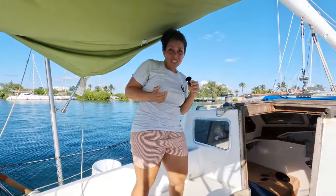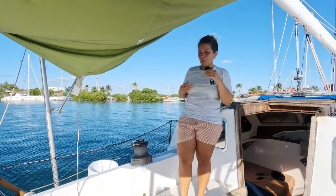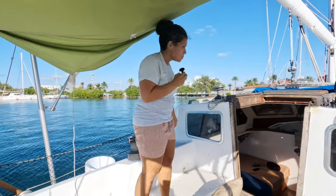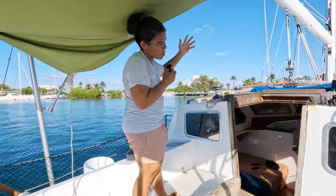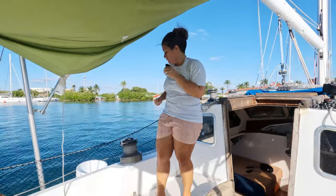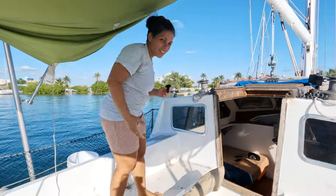Port and starboard are the same anywhere you are on the vessel, whether we're looking at each other, looking towards the stern — the back of the boat — or towards the bow — the front of the boat. It's always starboard and port side. This is always going to be the port side winch, and that's always going to be the starboard side winch.